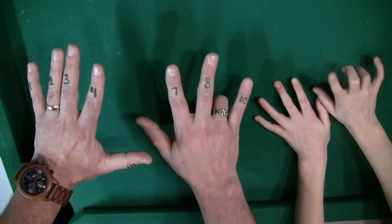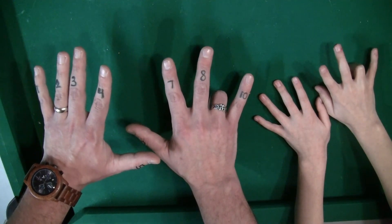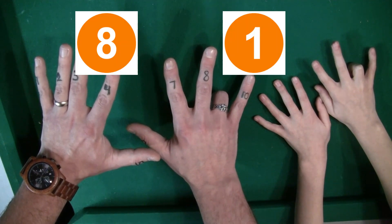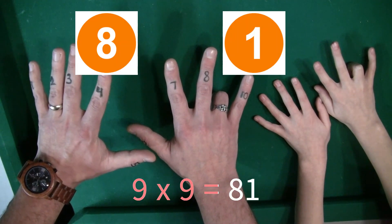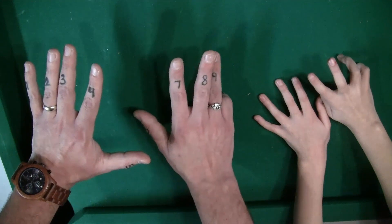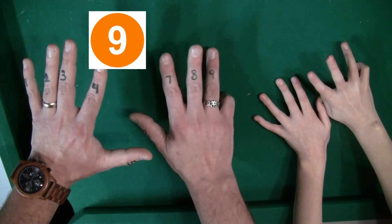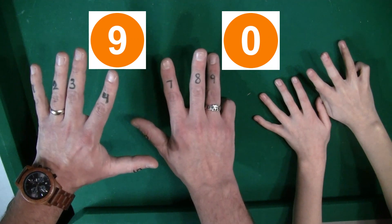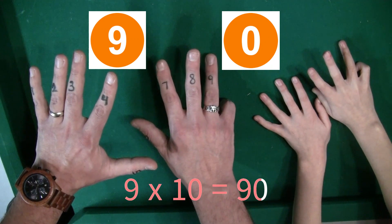9 times 9 — you put down the ninth finger. So now you have 8 fingers on the left and 1 finger on the right. So 9 times 9 is 81. Finally, you put down the tenth finger for 9 times 10. You have 9 fingers and 0 on the right of that finger. So 9 and 0 — 9 times 10 is 90.